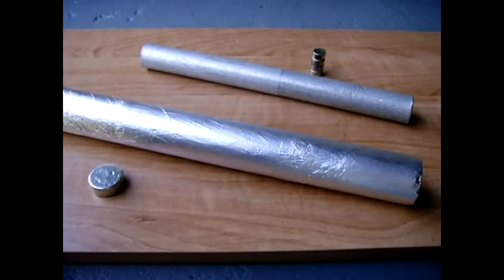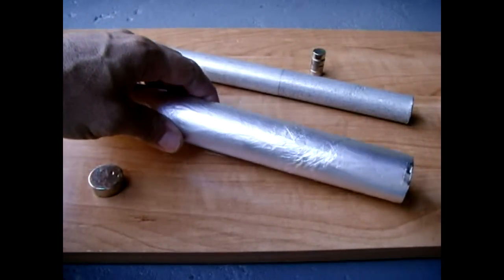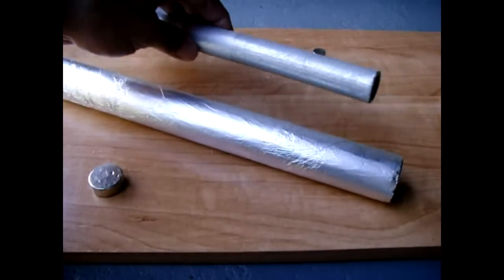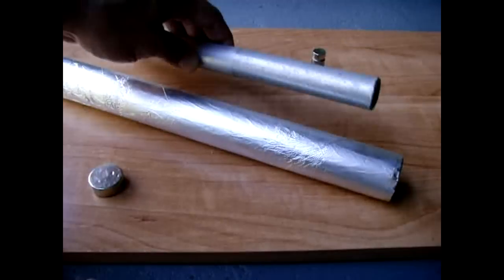There's something else neat that you can do with magnets as well. You could take a roll of aluminum foil — the thicker the roll, the better to observe the effect. You can also take a copper, brass, or aluminum pipe, just like this one, and use that as well.